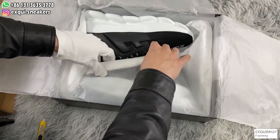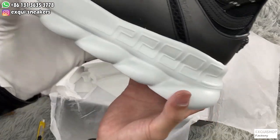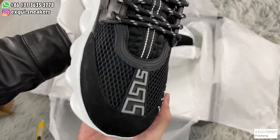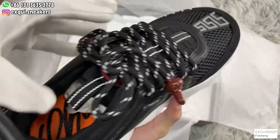Let me take out the sneakers to give you guys a closer look. So very much fresh. The unique design of chain reaction, it's very popular in the fashion world this year. Let's enjoy it.